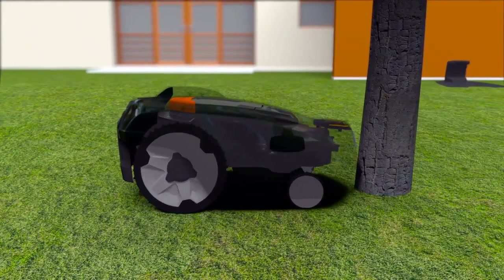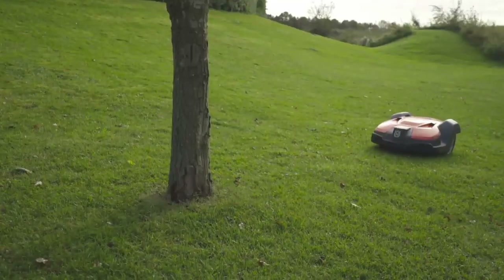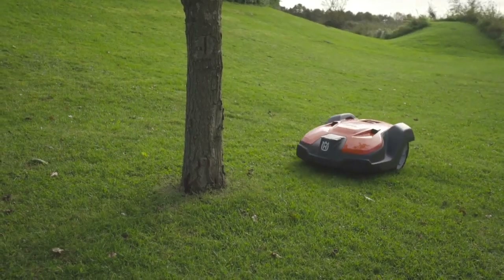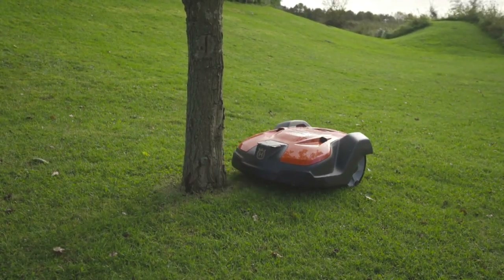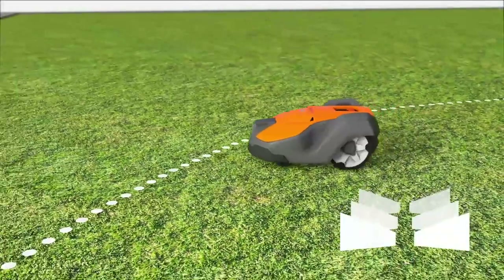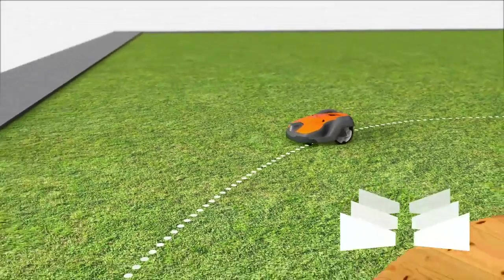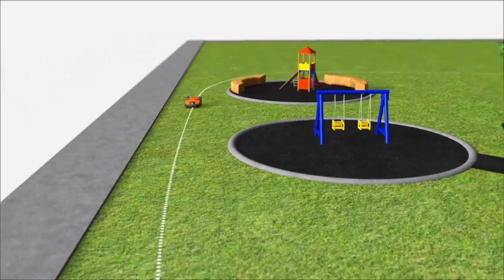Husqvarna Automower has a collision sensor. When it hits something, it will stop and change direction. It is designed to regularly handle gentle bumps, which means that obstacles like trees and walls don't need to be fenced by the boundary wire. Husqvarna Automower also has a guide wire — a unique technology for Husqvarna — ensuring it will leave a perfect result even in extremely complex sites.